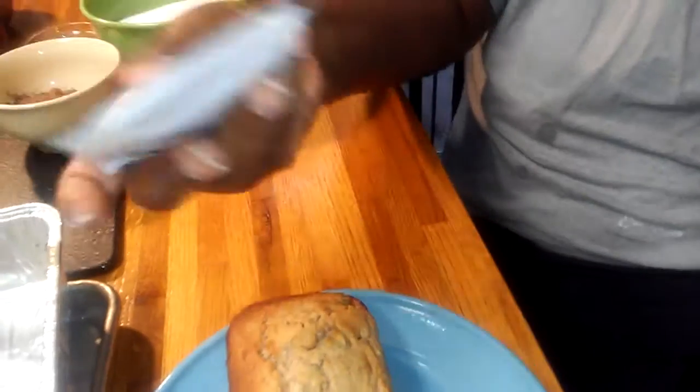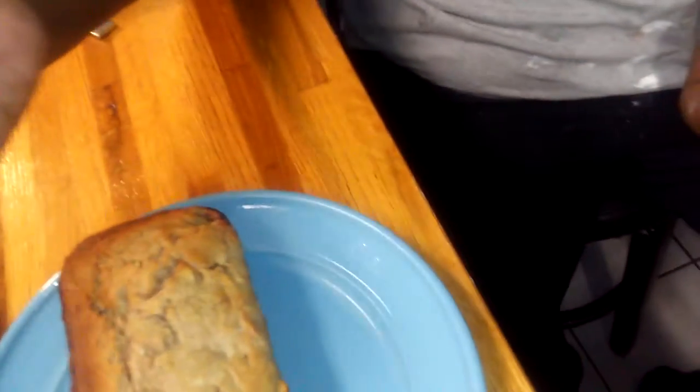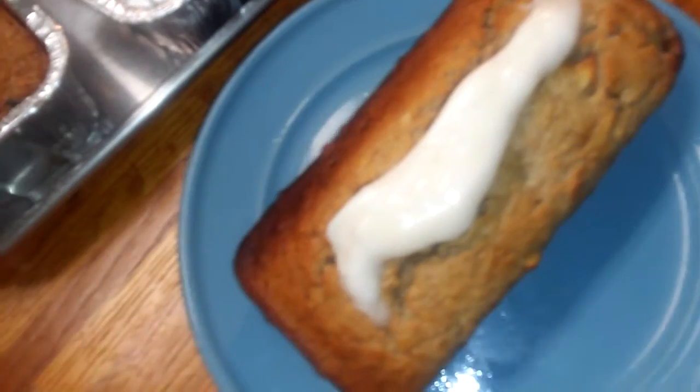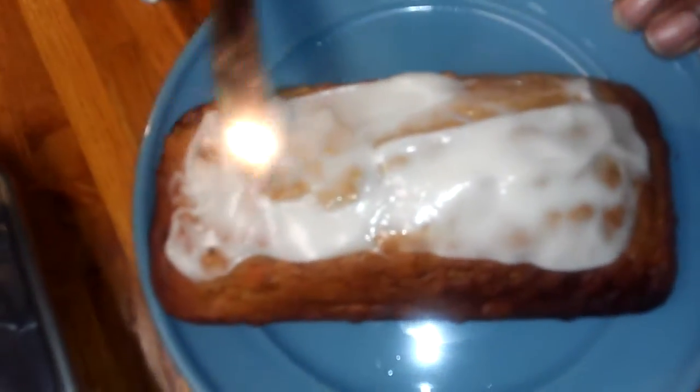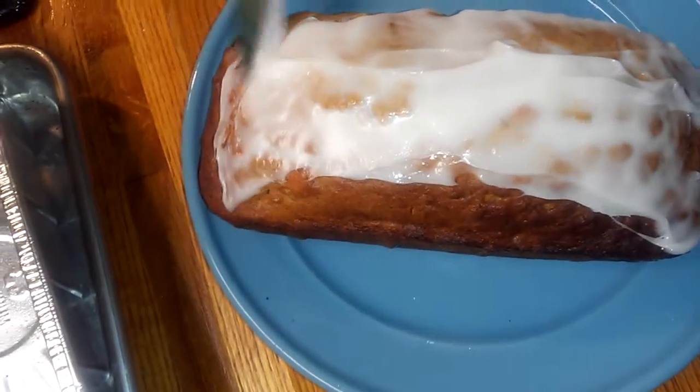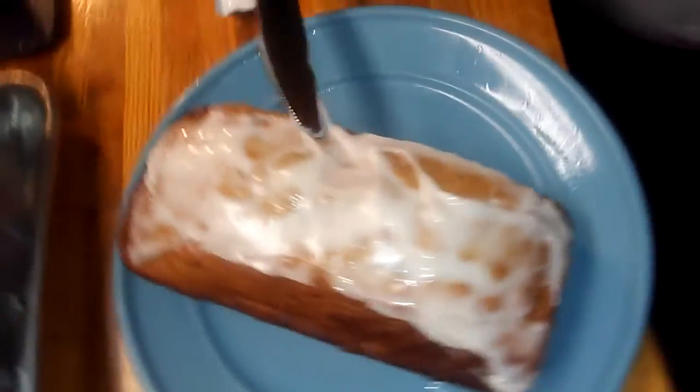The Krispy Kreme cake mix comes with pouches of glaze, so I'm just going to squeeze a little of the glaze on top. This is the chocolate one — I had the chocolate one but I wanted the clear glaze. I'm just going to squeeze a little of that glaze on it. Look at that!